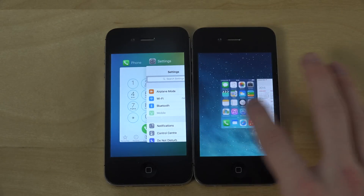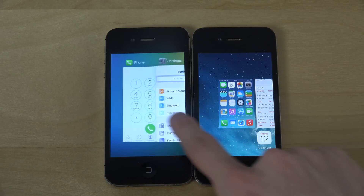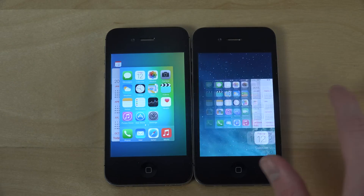They could definitely start to struggle after a while. You can see here the differences in multitasking — the new iPhone has this new swipe with bigger thumbnails, while the older one has smaller thumbnails.